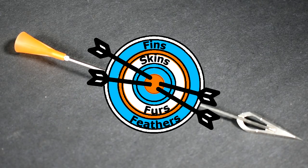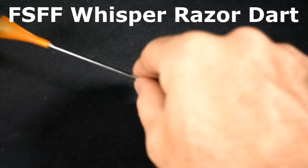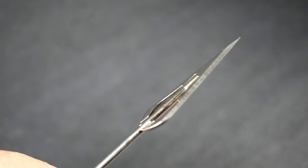Hi, Tom J here with Thinskins, Furs, Feathers. Today we're going to talk about the new Whisper Razor Dart, more specifically the broadhead itself — what makes it different and why you can feel confident with it.